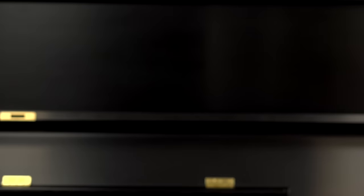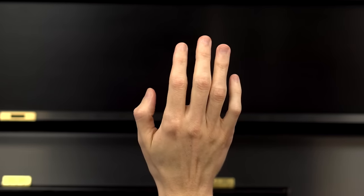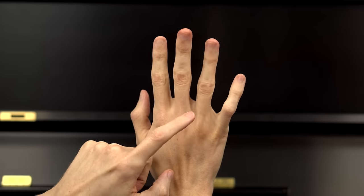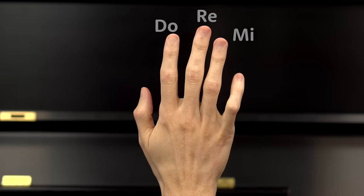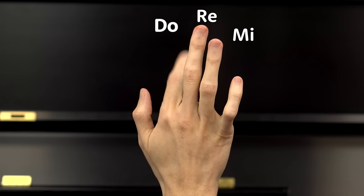Now let's practice moving our fingers to these patterns so we can get ready to play it on the piano. Please hold up your right hand and get ready to copy what I do. For Hot Cross Buns, since we have three notes, we're going to need just these three fingers. This finger will play MI, then we step down to RE, and then step down to DO. I'll show you first, then you try: MI RE DO.